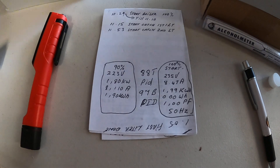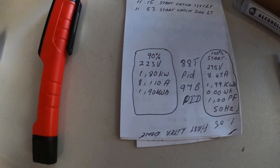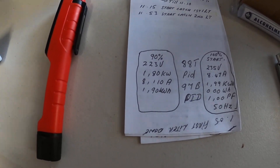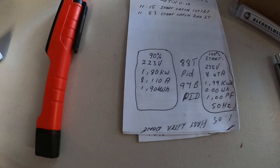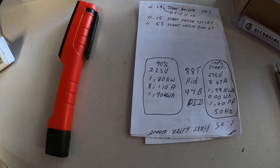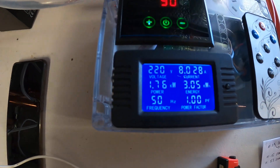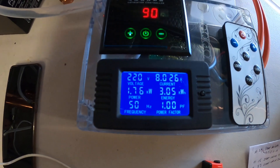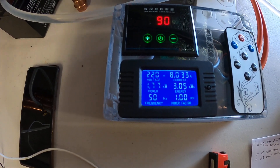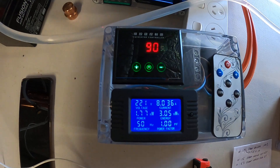When I started catching I dropped the power down to about 90 percent, and that dropped the voltage down to 223 volts at 1.8 kilowatts and 8.11 amps. As you can see it's still running at 220 volts, 1.76 kilowatts, 50 hertz, about 8 amps, 3.0 kilowatt-hours, and the power factor is still one — running at 90 percent.